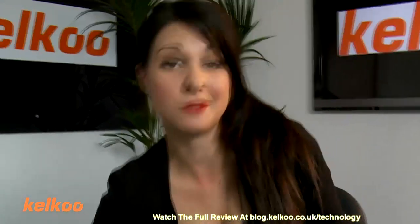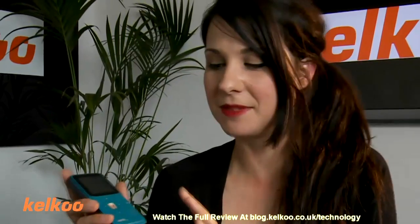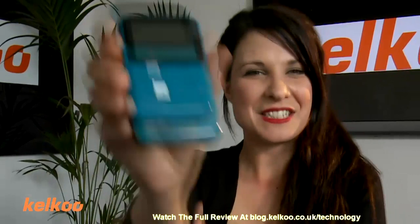And finally, we have the Creative Vado. Very difficult name — don't really get it. It looks like this.